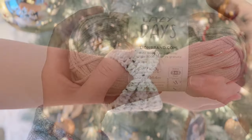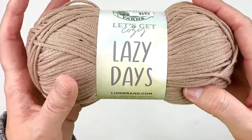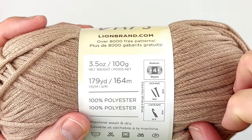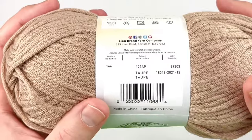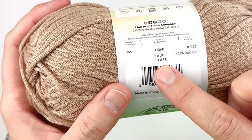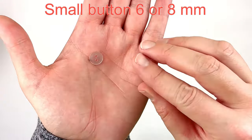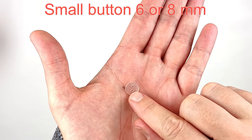Today I'm going to be using Lazy Days from Lion Brand. It is a size 4 but it's pretty thin. You can use any size 4 worsted weight yarn — this is the color Taupe. I'm also going to be using a 3.75 millimeter hook and a very small button, either 6 or 8 millimeters in size.